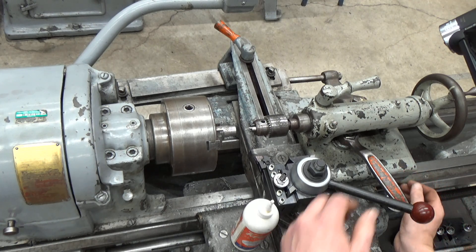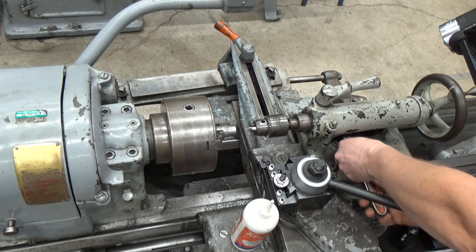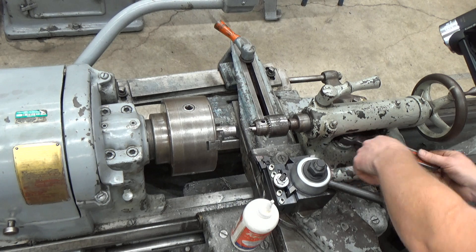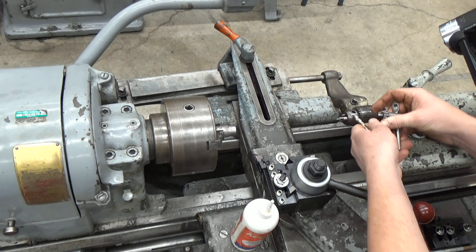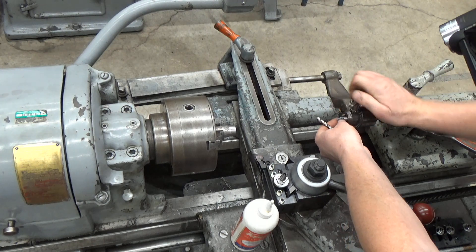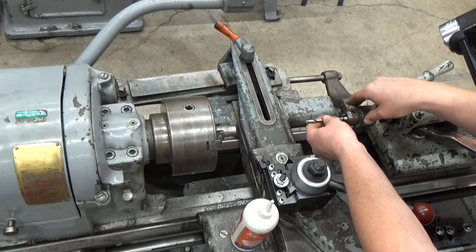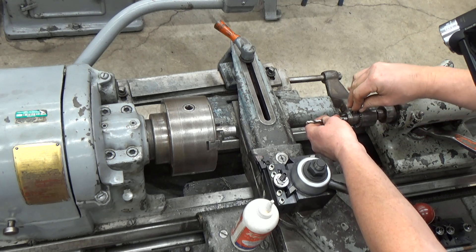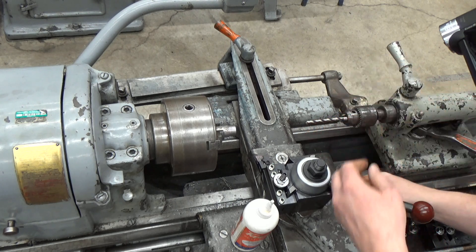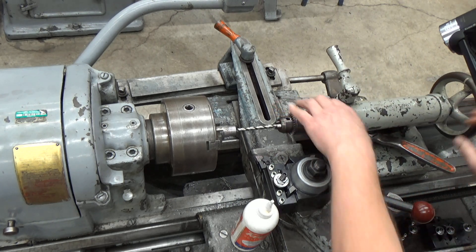The second step is to chase that with a drill bit. We're going to loosen up the tail stock, slide it back and put in our long drill bit. In this case I've grabbed a 5/16th drill bit, and I could use this to drill and tap for a 3/8-16 thread size — 3/8 inch bolt, 16 threads per inch.